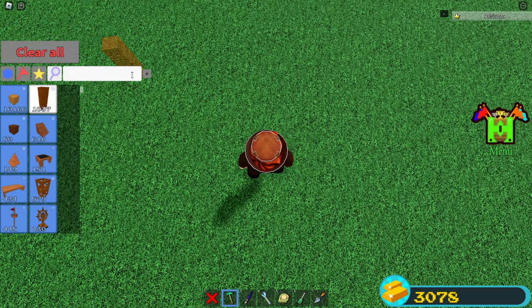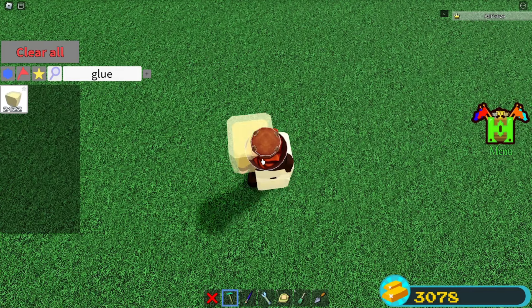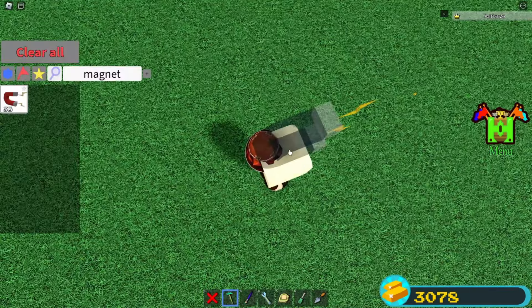You're going to grab some glue blocks. You're going to place them in your body — one, two, and then three. Delete these. Grab a magnet block, place it here facing upwards.